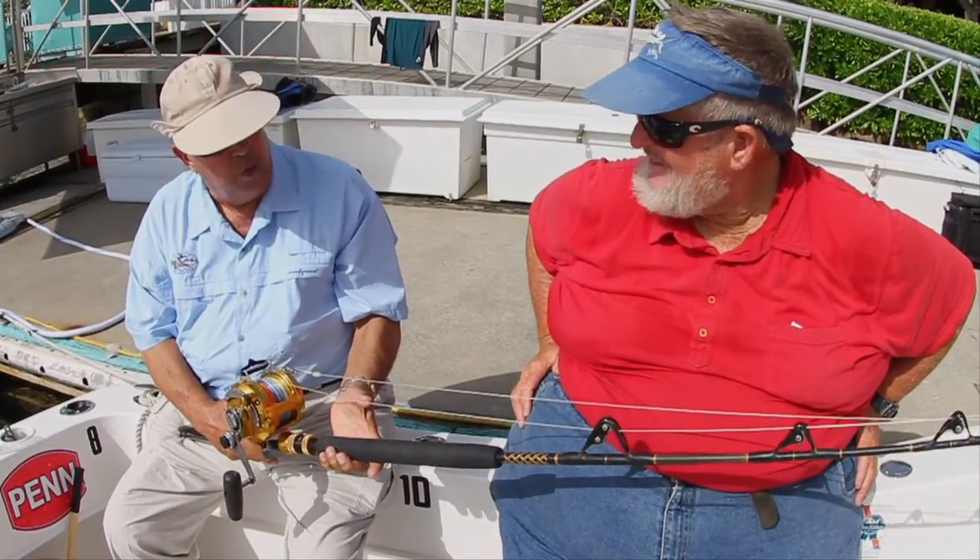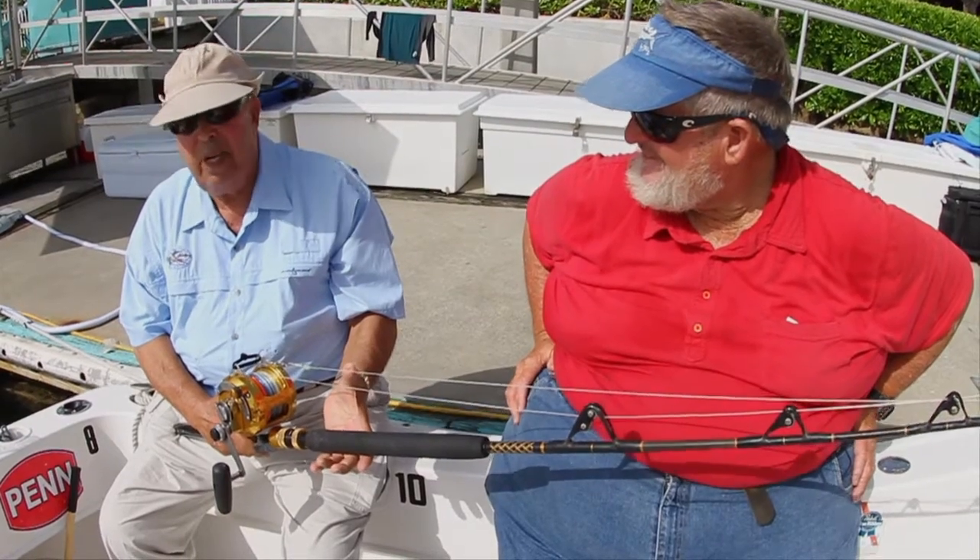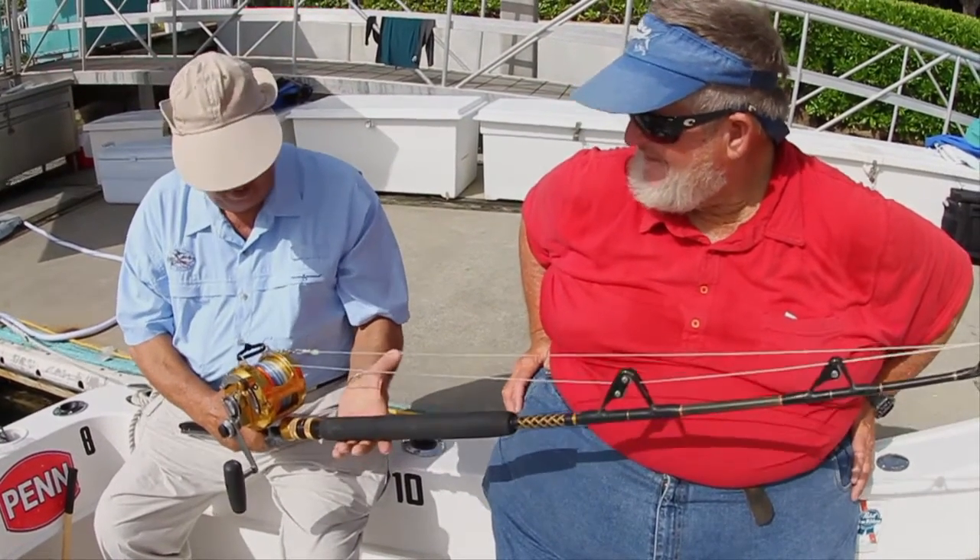Bouncer, when you fish swordfish at night, you rig differently than for almost any other type of fishing that I can think of. Show me how you rig.